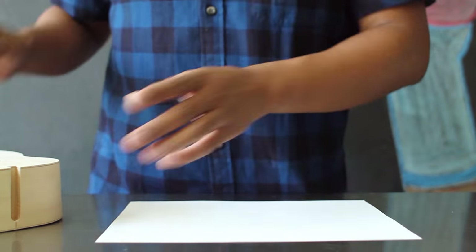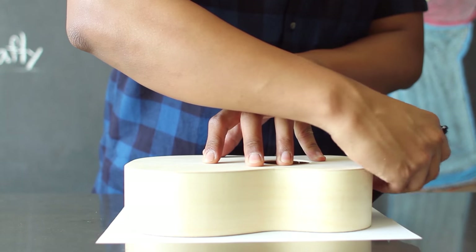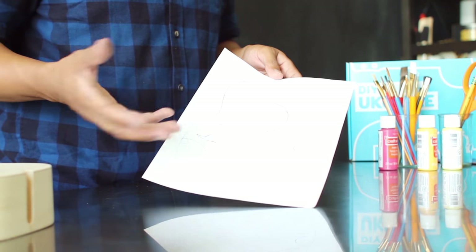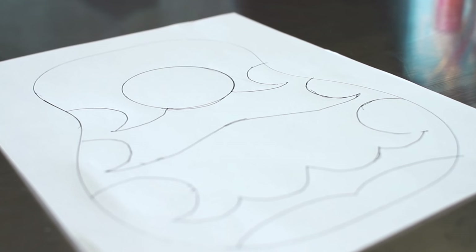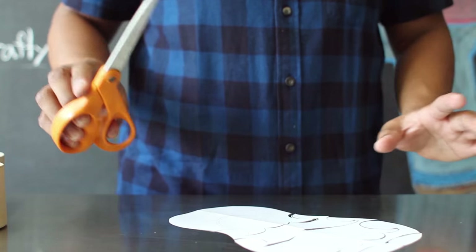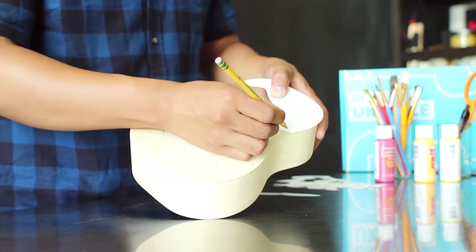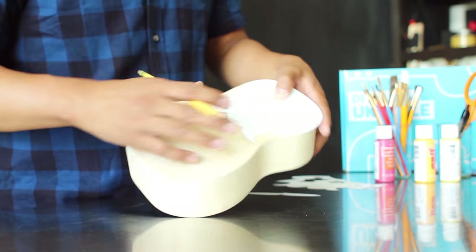To create the template for your design, you want to first take your ukulele base and trace it out onto a piece of paper. This will allow you to create the design before you actually draw it out onto the base. You could either design something exactly like the Steven Universe ukulele, or you can freehand something that's just similar to it. I found some pictures online and decided to just freehand something that kind of looked like the Steven Universe ukulele. Once you've finalized the design, go ahead and cut out the pieces so that you have something to trace out onto your ukulele, lightly tracing it so the design is on your ukulele.